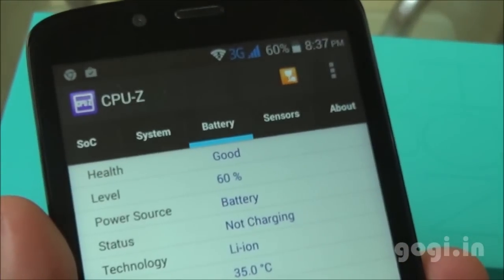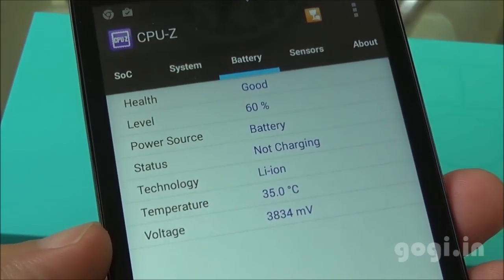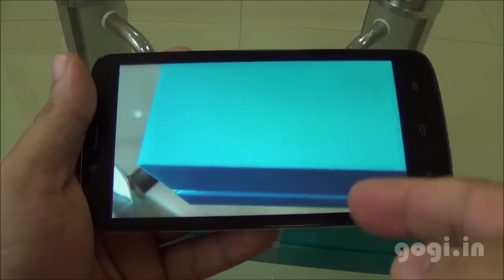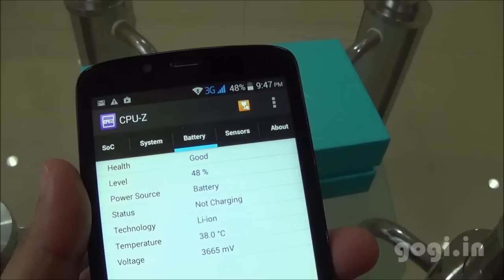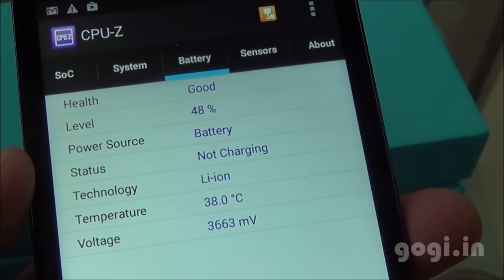After 23 minutes of use, the battery dropped by 11% and the temperature is 35 degrees. Wi-Fi is on and brightness is set to maximum. After playing a video in a loop for 1 hour 10 minutes, the battery dropped by 12% and the temperature is 38 degrees.